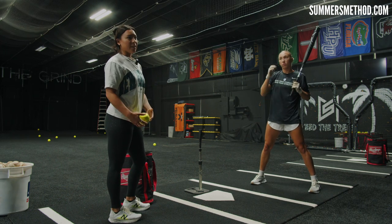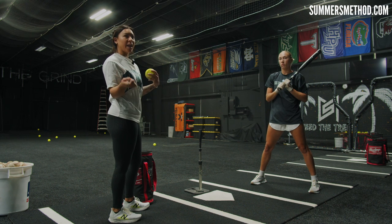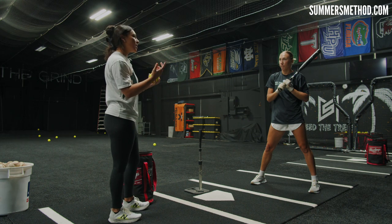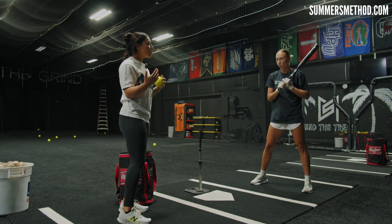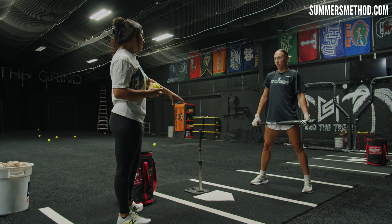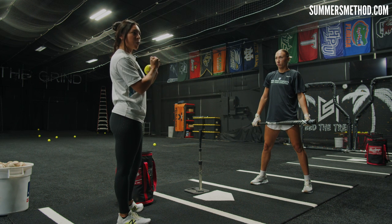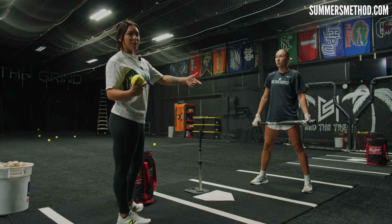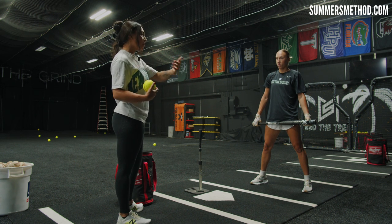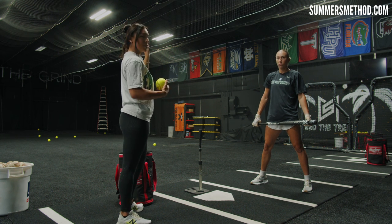Look at the first couple of reps — they weren't what she wanted. Were they probably base hits? Yeah. In a game nobody's going to care. But here, off the tee in practice, we're trying to be as close to perfect as we can. It's a weird drill because that's not how she actually starts her swing, but notice how she fixed it — coming out and around the ball first, then adjusting to get line drives up the middle and to the opposite field.